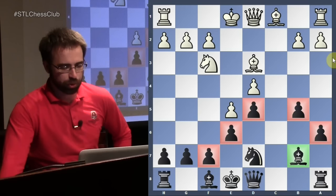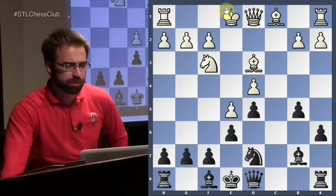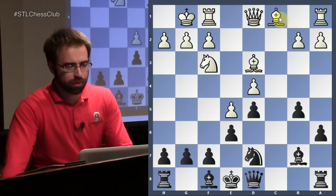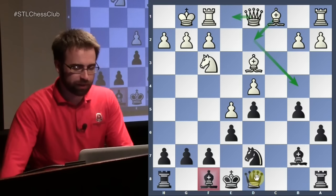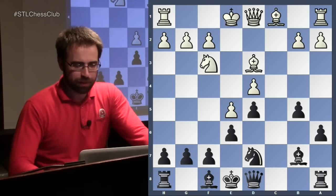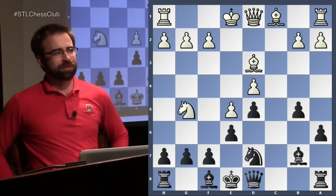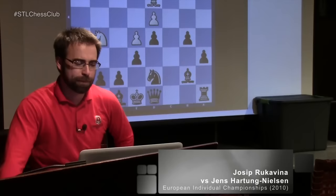White has two interesting plans here. The main line is to castle. White's plans include playing a3-b4, or moves like bishop d2, queen e1, trying to trade for the dark-squared bishop — we know how important that piece is when black is trying to defend. There's also the computer plan of queen d2 followed by b4. But I want to mention an interesting aggressive move: knight to g5. I'll show a quick game — Rukavina versus Hartung from 2010 — which ended very quickly.